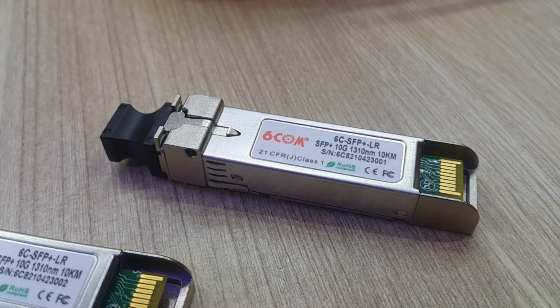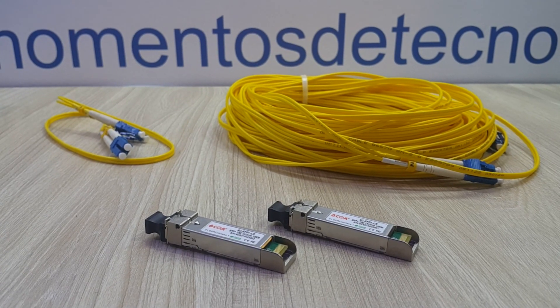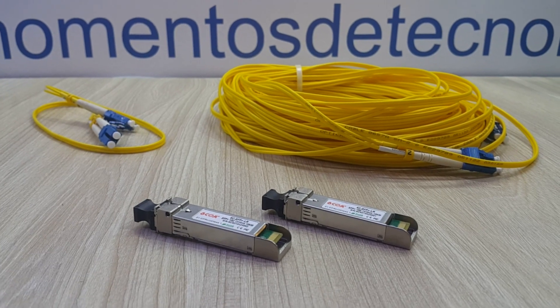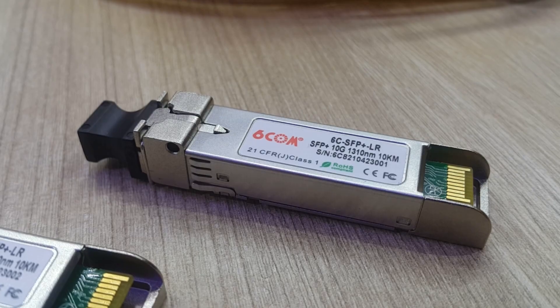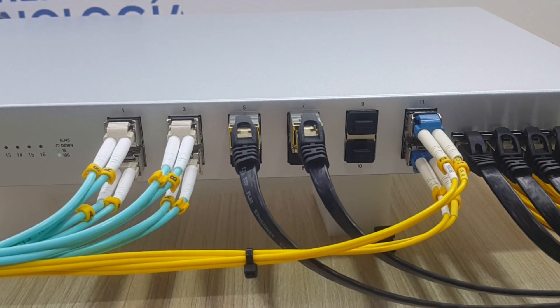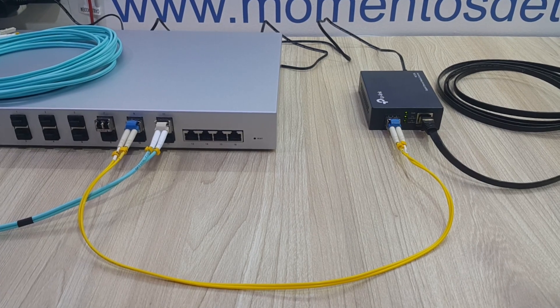Hello everyone, my name is Alan and welcome to this quick video. I'm going to show you very quickly what to expect and what you get when you buy these SFP Plus modules from SIXCOM, which I bought for UniFi switches and unintentionally ended up testing them with D-Link switches and media converters. They worked great!